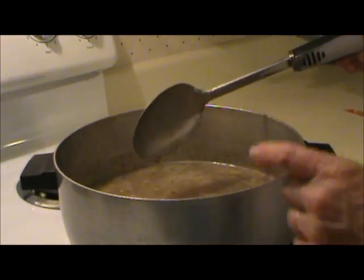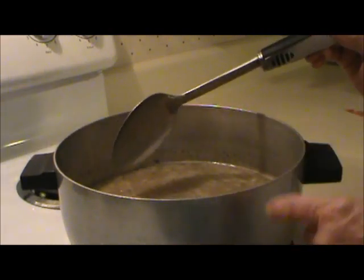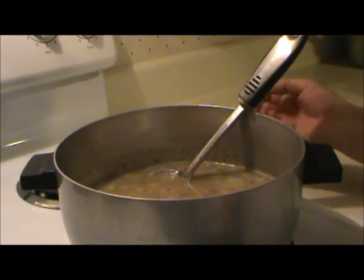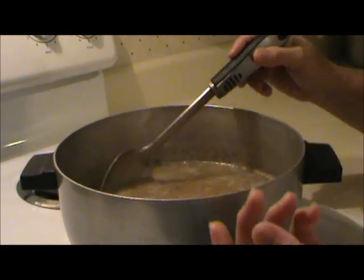And I was supposed to rinse and drain those beans. Oh well — I guess this is going to be a little runnier than it should be.